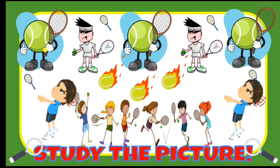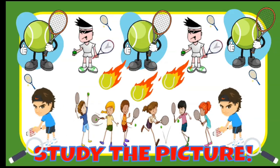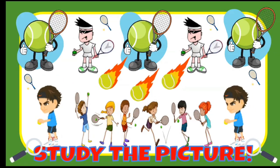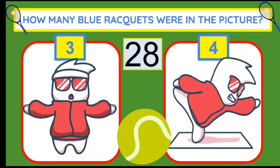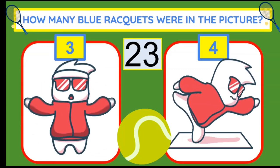Study the tennis picture. How many blue rackets were in the picture? If you think there were three, do jumping jacks. Four, balance on one leg.